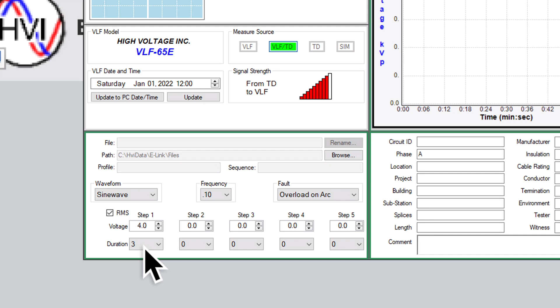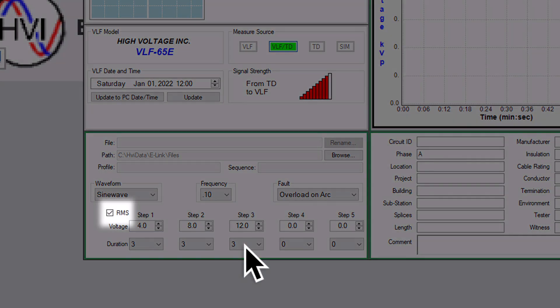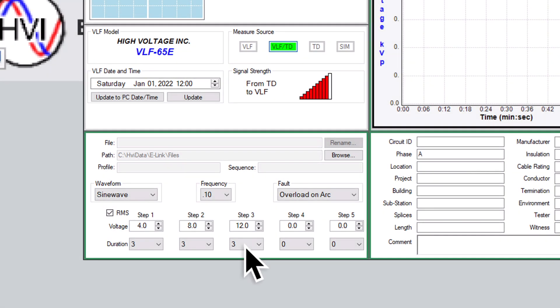The second step of a Tan-Delta test increases the voltage up to 1 U0 for another 3 minutes, so we would enter 8 kV RMS in step 2 for 3 minutes. The third and final step increases the voltage to 1.5 U0 for a final 3 minutes, so we'd enter 12 kV RMS for step 3 and set it for 3 minutes. Please note, when expressing voltages as root-mean-square or RMS, be sure to check off the RMS box. At this point, we recommend you re-check your testing step parameters and the general setup of the Tan-Delta bridge.